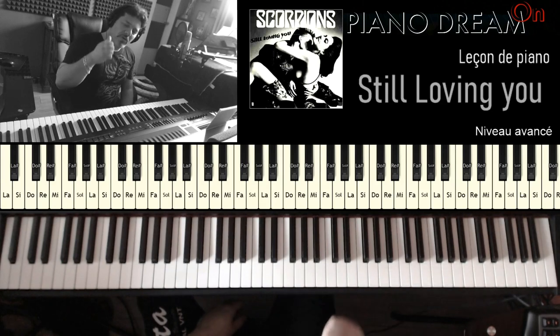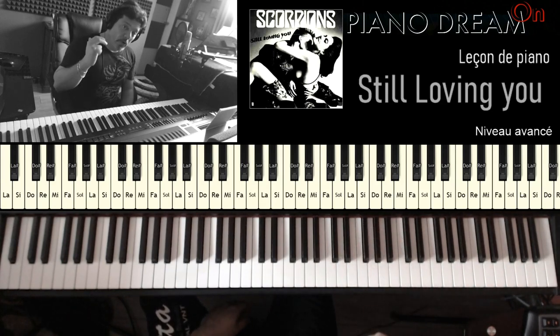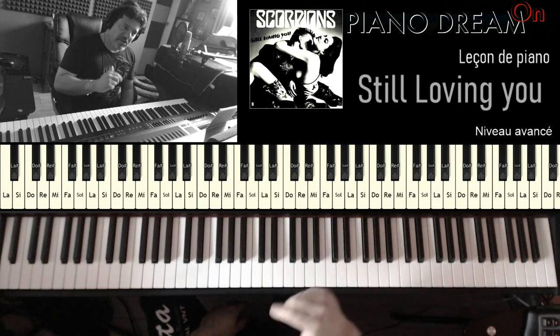Si on reprend dans l'ordre, on a donc l'introduction, la partie A, le bridge, une reprise de la partie A, et après la partie A, on a la partie B.